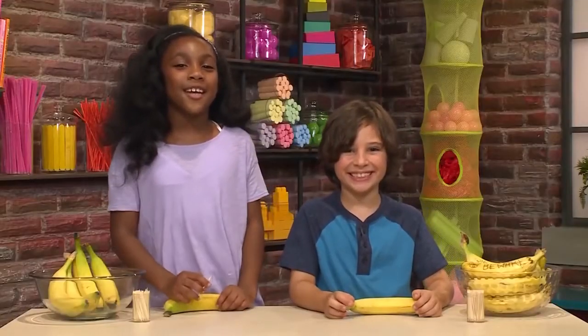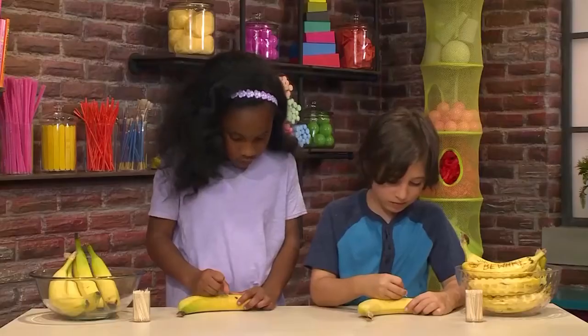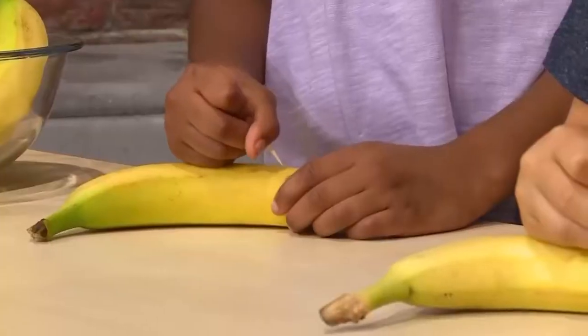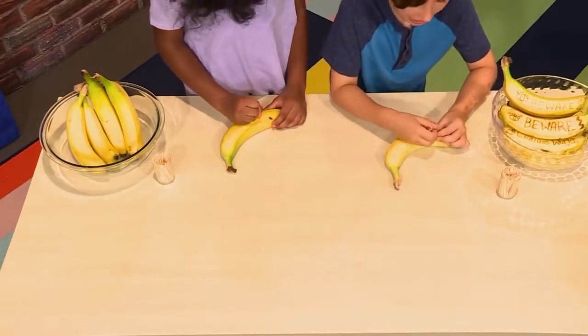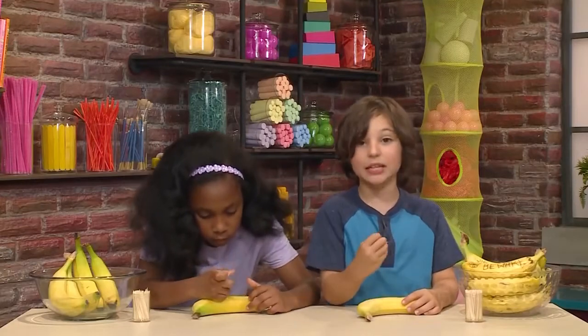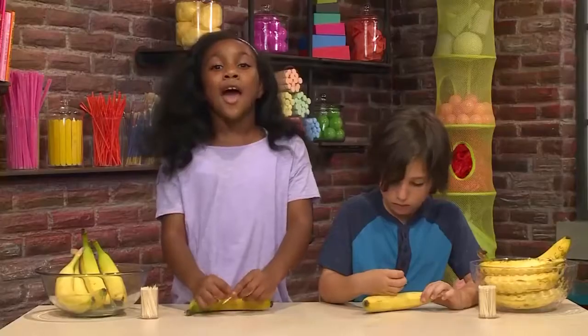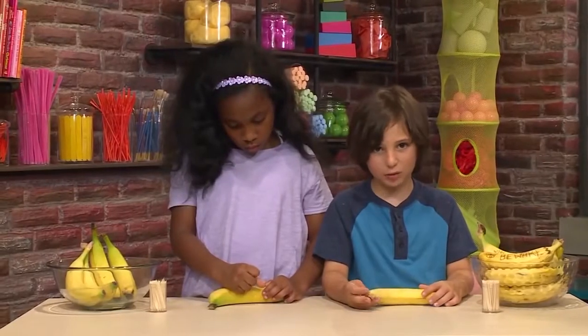All you need is a banana and a toothpick. So first, we're going to start writing the message. I'm going to write 'code red.' I want to make a pattern, and then on the other side I'm going to write a secret message to my sister. I'm using the toothpick to scratch the skin of the banana, so it makes lines in the banana skin. You can't really see it at first, but after a little while it turns brown! That's why it's secret, because it starts out invisible.